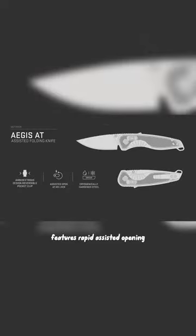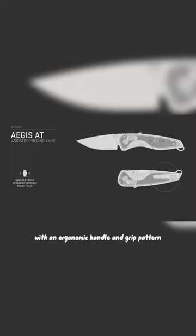The Aegis AT Pocket Knife features rapid assisted opening using SOG's innovative ambidextrous ATXR lock, with an ergonomic handle and grip pattern for comfortable use.